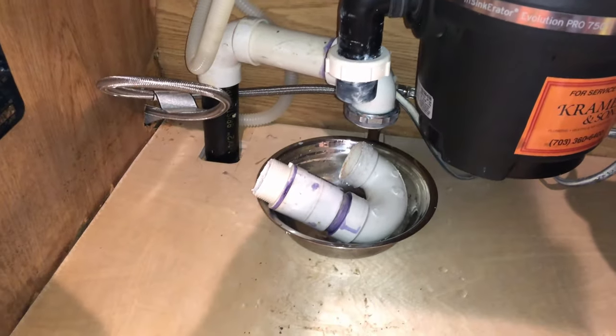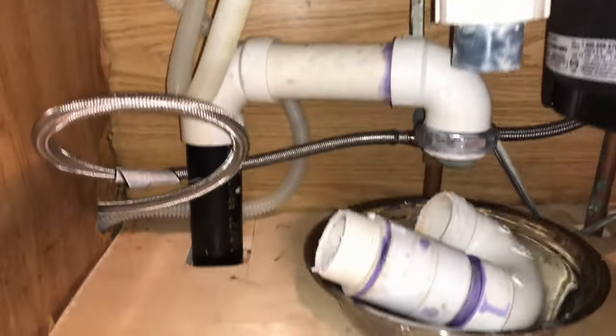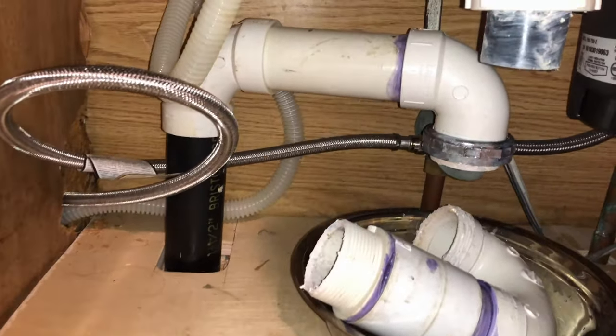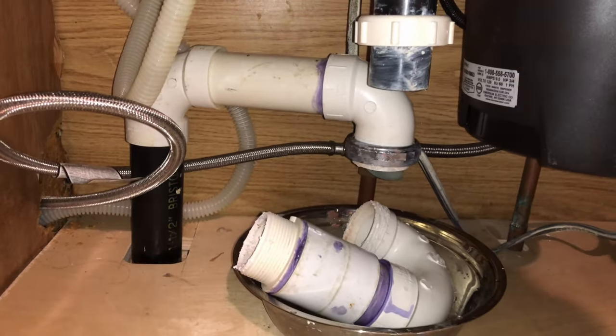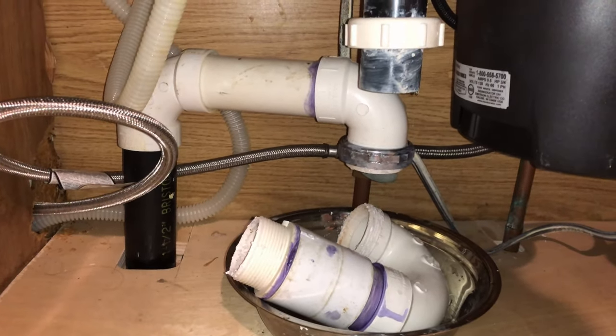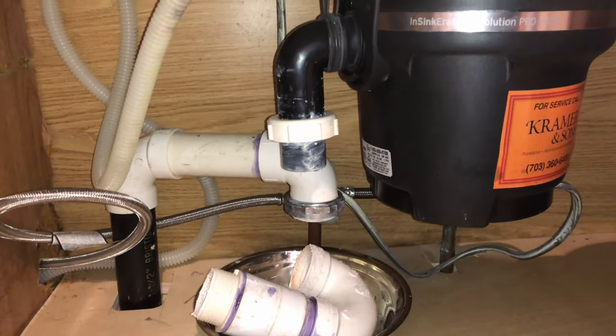Finally, the kitchen sink was also draining slowly. In this case, I actually made it worse with the snake and created an actual clog, but that is not the fault of this tool. Over time, I have poured a lot of grease, grain, flour, paint, drywall compound, and other crap that I really shouldn't have. I think what happened was the cable just mashed all the stuff together and created a complete blockage.